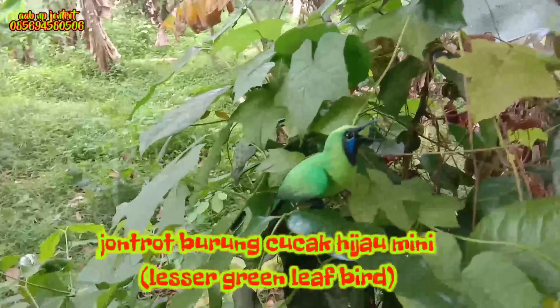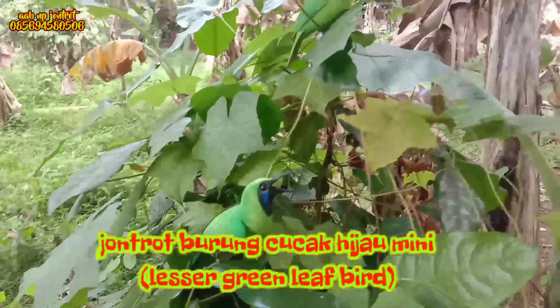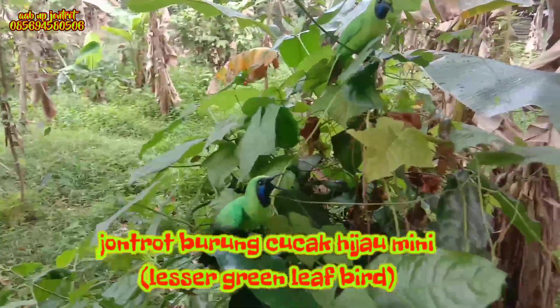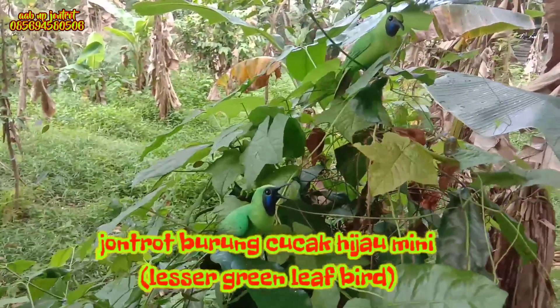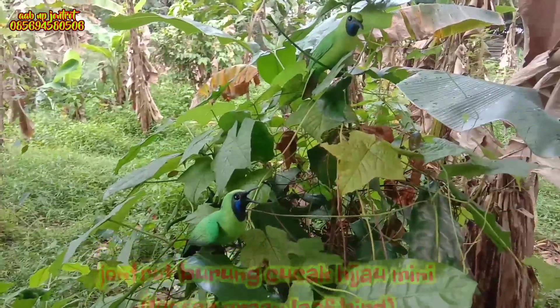Dia lebih suka populasinya ini di hutan primer dan sekunder yang lebat. Karena dia sebutannya cucak lanting juga, cucak lanting mini. Jadi dia sangat suka sekali dengan hutan-hutan yang lebat.